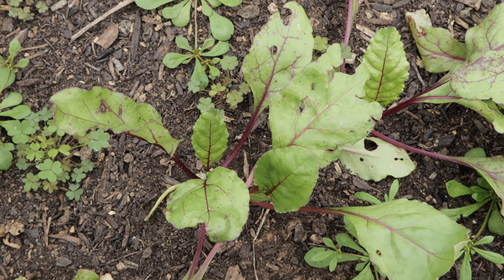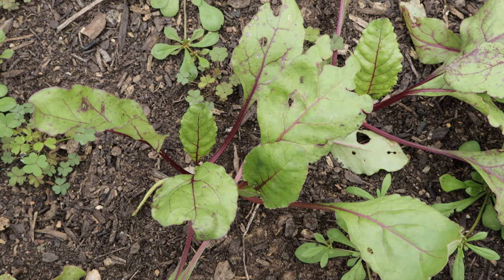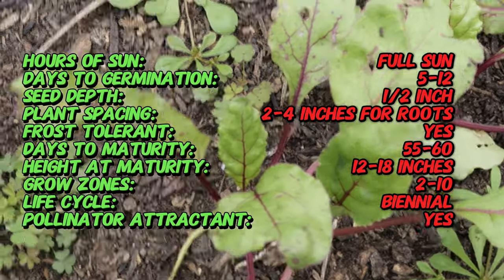The Detroit Dark Red Beet was first introduced in the late 19th century and quickly became popular due to its resilience and adaptability. It was bred from older beet varieties and perfected by market gardeners in Detroit, Michigan.